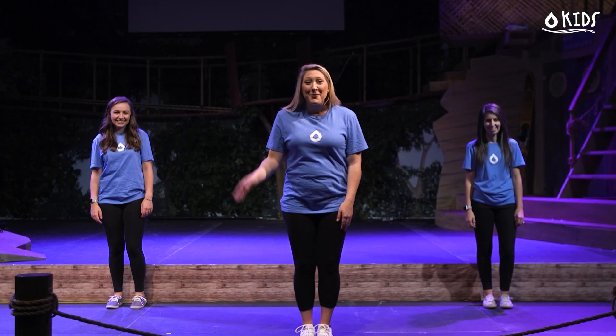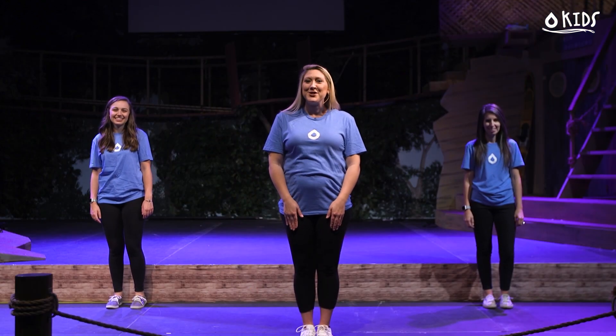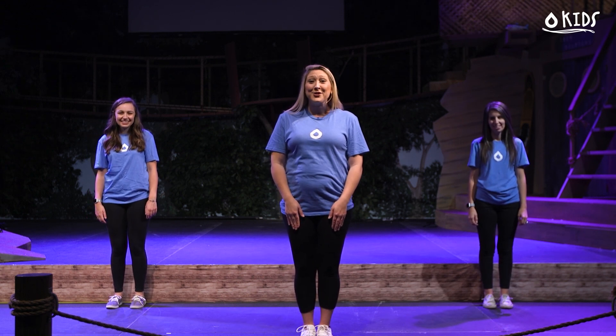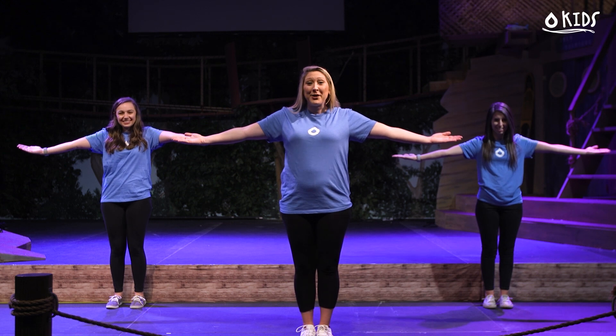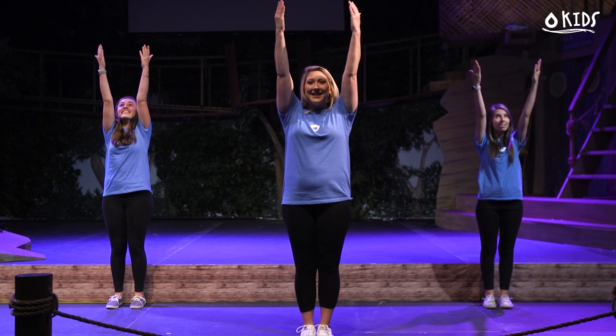Hey guys, welcome! We're so excited that you're here to worship with us today. We're going to be teaching you the motions to a new song called Way Maker. The beginning starts with those words — when you say 'way maker' you're going to take your hands across your chest and then spread them out. Next it says 'miracle worker' — start with your hands at the bottom, scoop them up all the way towards the sky.